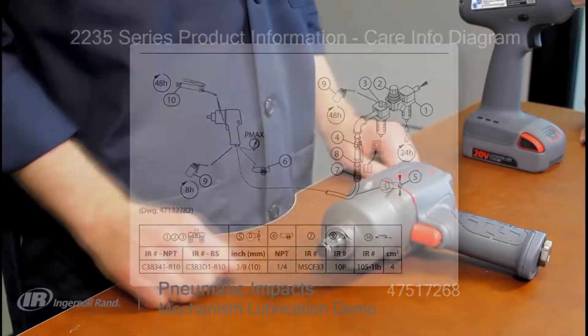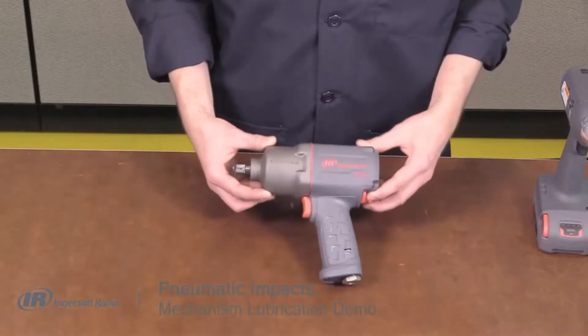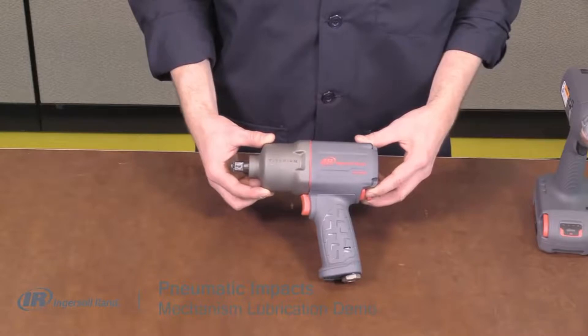We will be using an Ingersoll Rand 2235 TI Max in this demonstration, but the procedure applies to nearly all Ingersoll Rand pneumatic impacts.